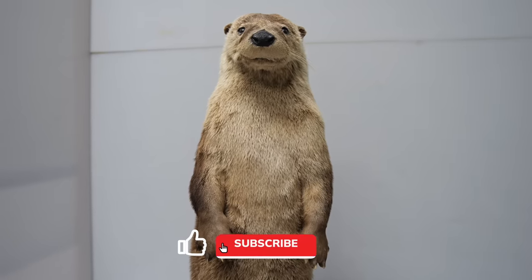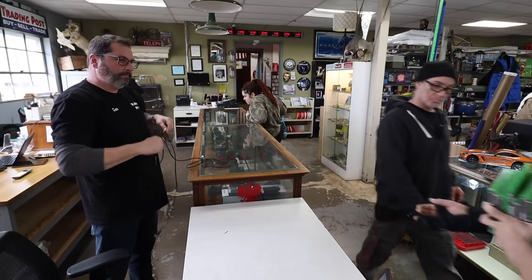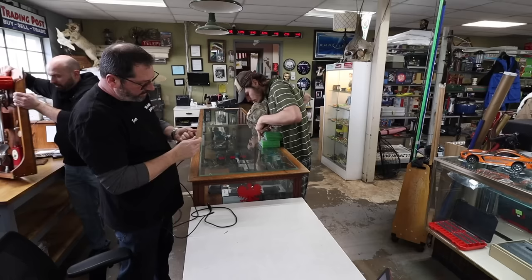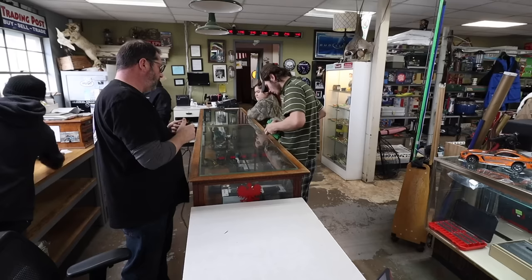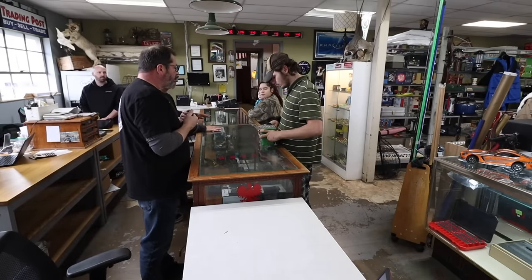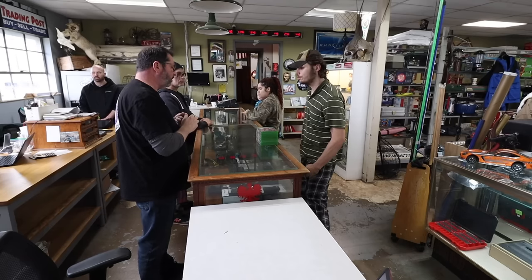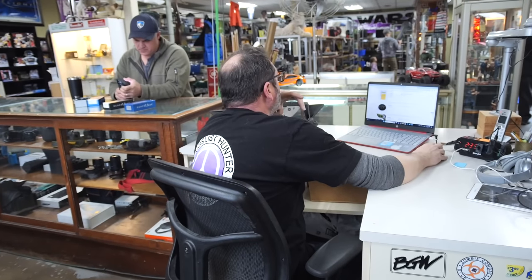Hey guys, it's Otto here — can I get a thumbs up for the YouTube algorithm, it'll really help us out. A customer comes in wondering if they can sell or trade Xbox One games. Ryan, do we want any more Xbox One games or are we staying away? Unless it's Nintendo Switch, I'm not your guy for these. We only buy games when they come bundled with a system — individually we don't do well with games. Sorry my friend.